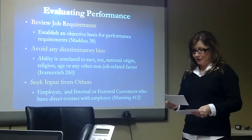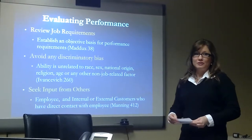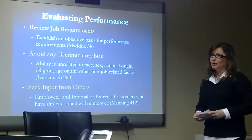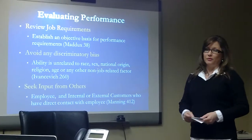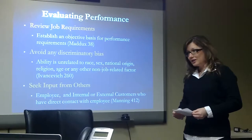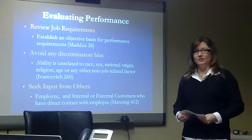Those are all protected classes, and you should not use them as a basis for making any type of employment decision. You might also try to get some input from others — ask your employee for input on how they feel they did with their performance for the current period. You might also talk to some internal and external contacts who have direct contact with that employee and who you trust to give fair, honest, and objective observations.